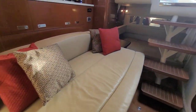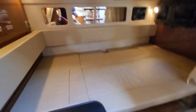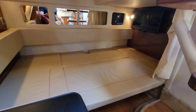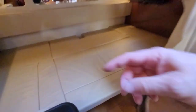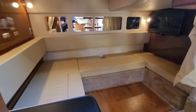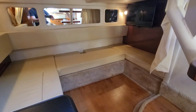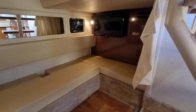Further aft you have an additional berth, and this also doubles up as additional entertaining space. This middle cushion comes straight out, so we've got additional entertaining space down here as well. Really good space. It does have a TV in the bulkhead there as well.